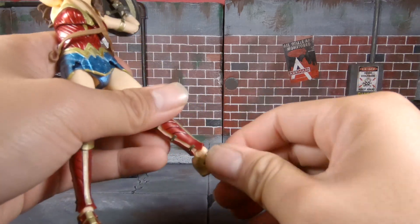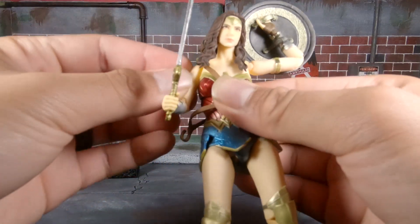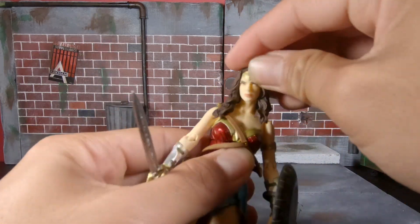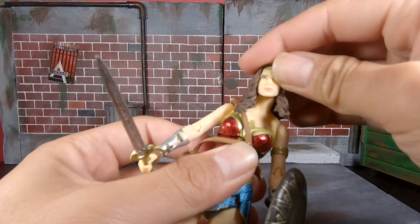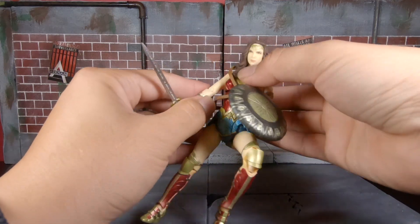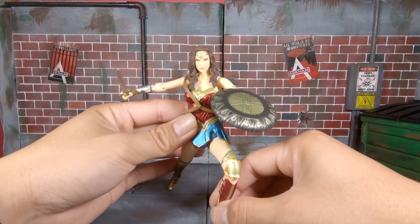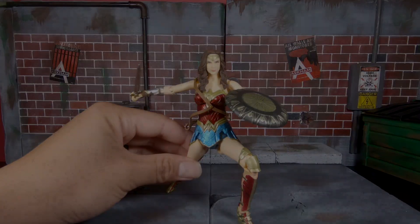She has ankle articulation that rocks side to side with pretty good hinge movement. I know she's considered sensitive from what I've heard, but mine feels pretty good. She also has good head articulation — can look down pretty well, the main limitation being her hair. She can tilt side to side and swivel pretty well, so you can get her into some decent poses. Let me give you a quick demo.